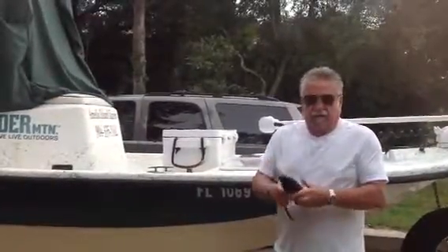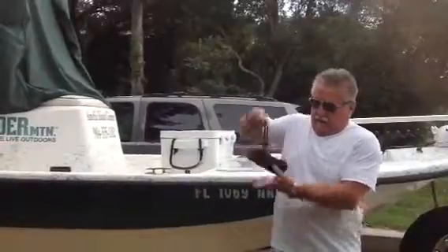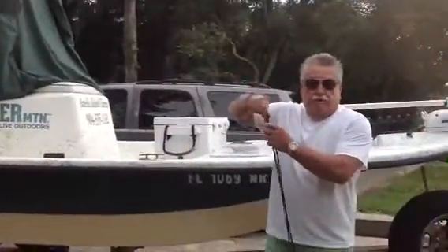This is the product. It's an emergency ladder.